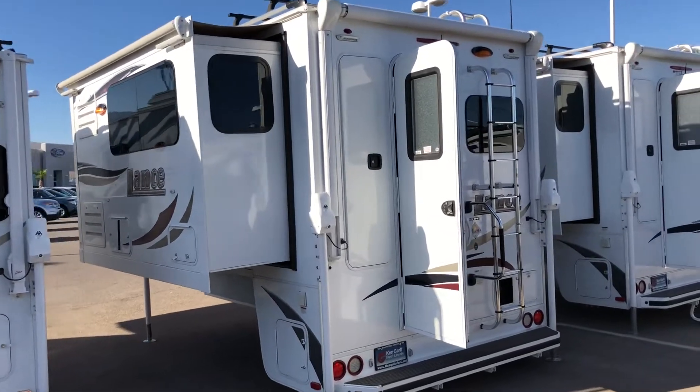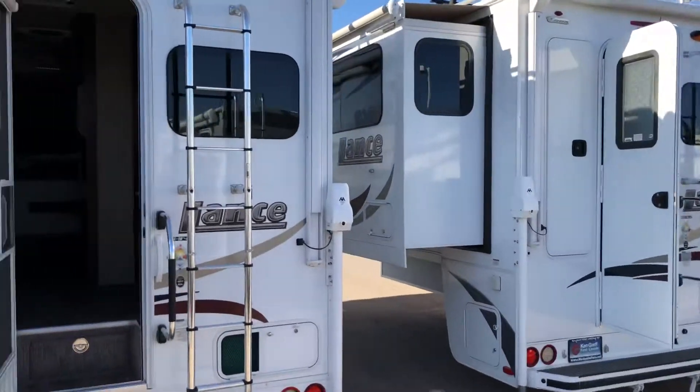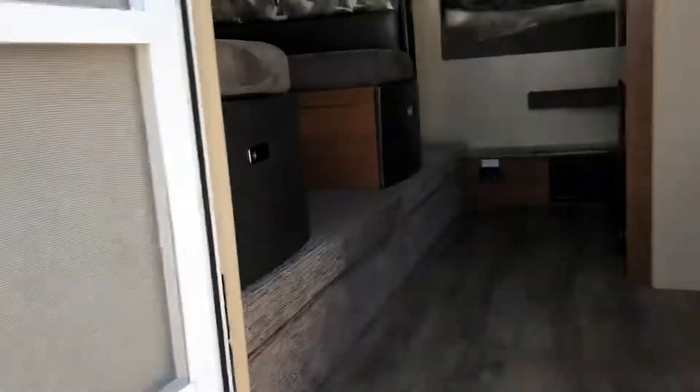Here are the two 975s. They've moved my line around, so they put them in order. I don't know which one we walked through because they did move it, but just walking through both of them.